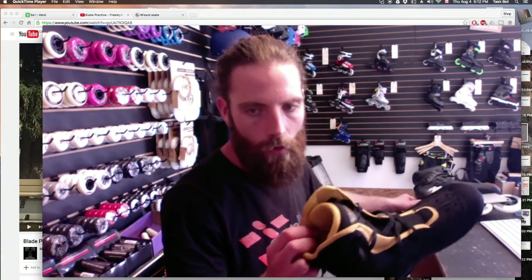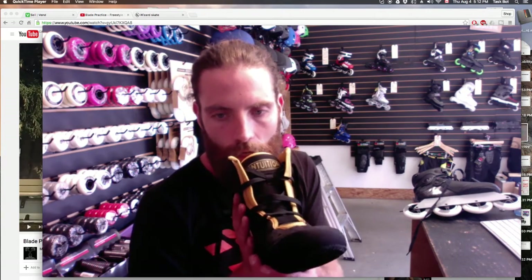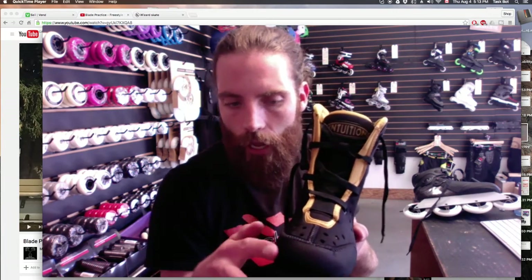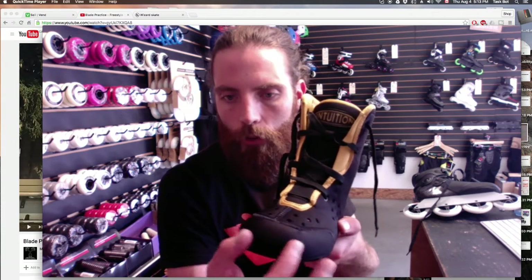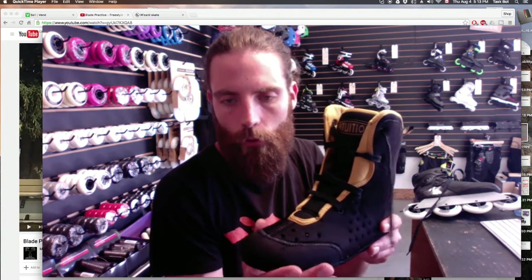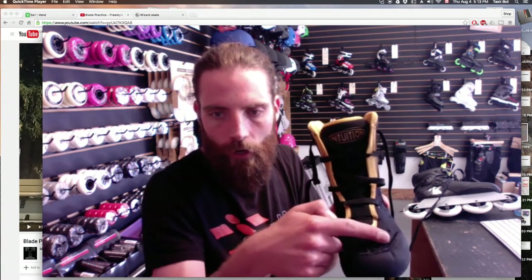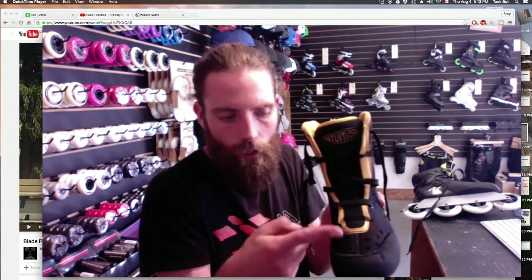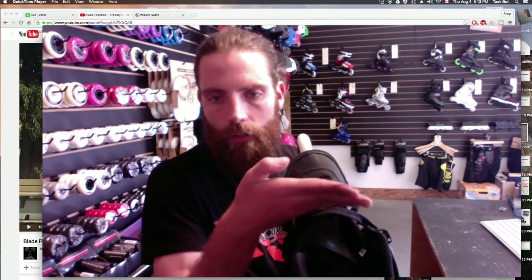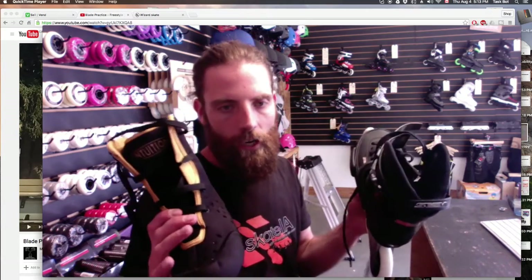The new Intuition liners: the old one was designed for the FR skate and works in almost every other skate, but this new one is specifically designed for the SX skate. The main modifications are around the toe area — the old one had thinner foam around the toe, and the SX skate has a very narrow toe box, so this is going to give your toes a little bit more room. The tongue has also been moved back. In the FR, the shell opens all the way up so the tongue can be further down, but in the SX it'll be covered up here — we want the tongue to start where the laces are, not lower, as that could cause a pressure point. This new liner takes care of those things.